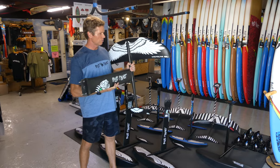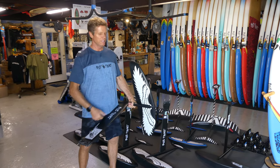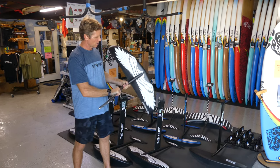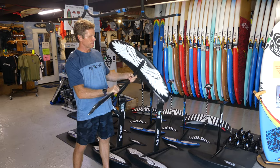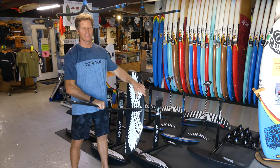Let's talk a little bit about wing shapes. High aspect means that the wing is narrower and longer. Our bigger wings are a little bit more high aspect than our smaller wings because we want a little bit more efficiency from a bigger wing.